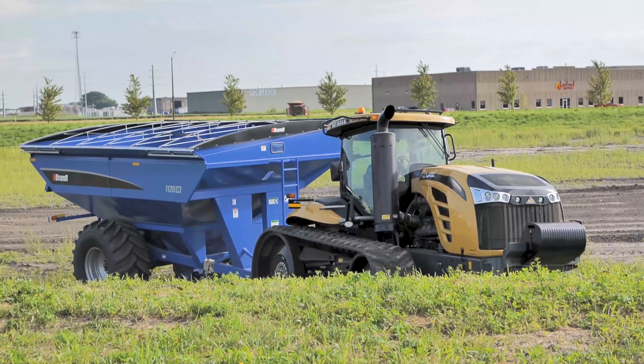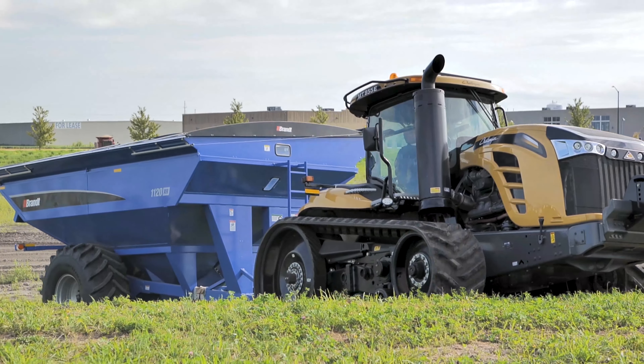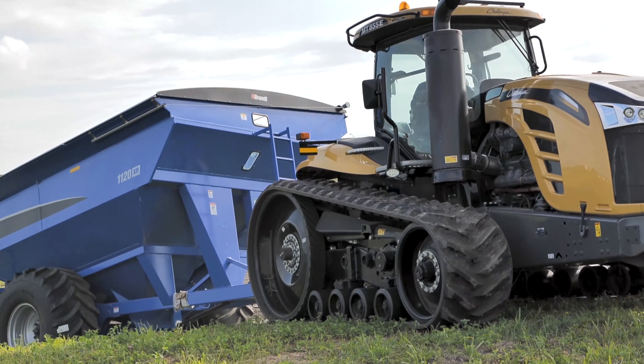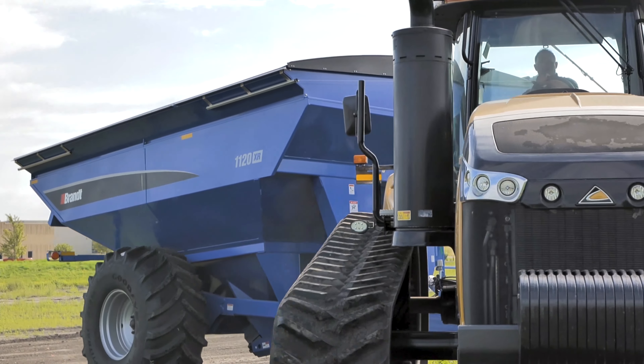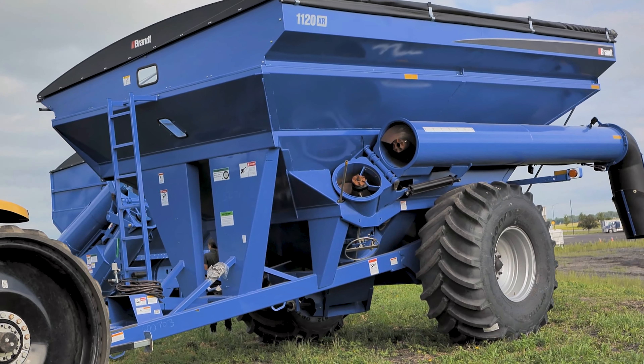Another standard feature with Brant is we have three different scale options. You can be as standard as just bushels, or you can get as advanced as yield mapping, Bluetooth capabilities, and moisture sensing.